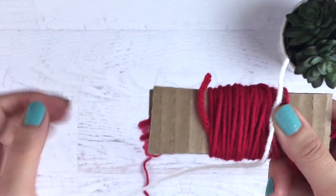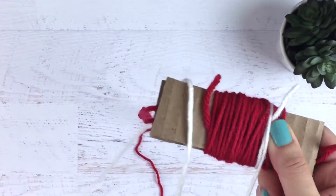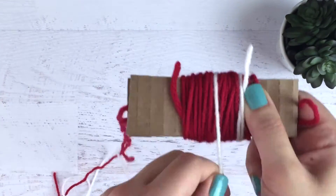Now you're going to take your white yarn and you're going to wrap it around about twice everywhere you want the seeds to show up in your strawberry.